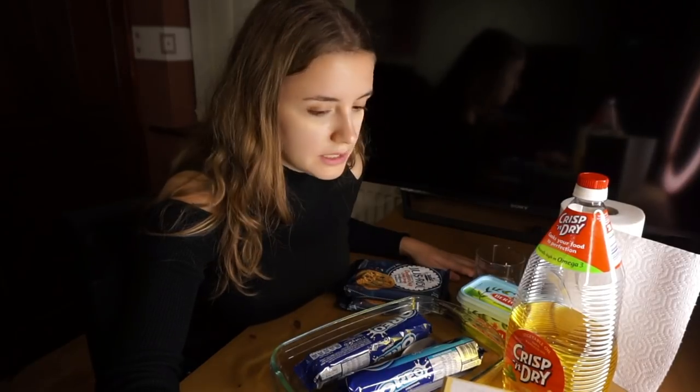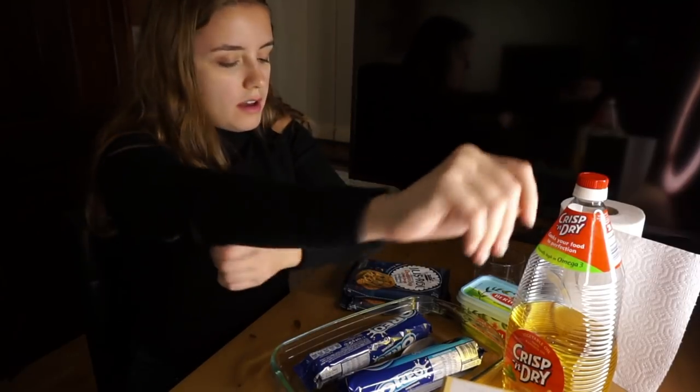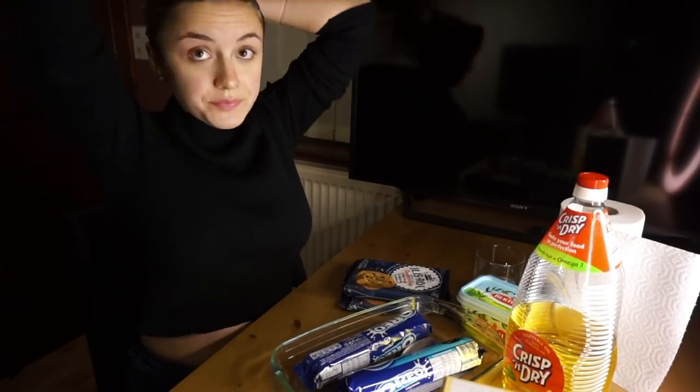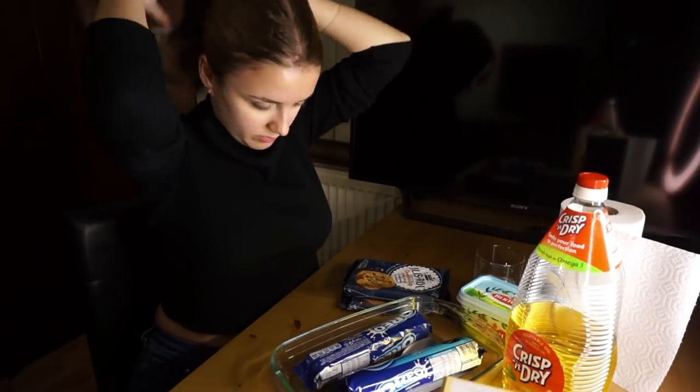I was too lazy to read recipes so I YouTubed 'simple baked goods things' and I watched this 30-second video and said, you know what, I can do that. So here we are and I'm going to make triple decker brownies. The recipe boasts that you only need three ingredients, so how hard can it be? Basically what we're looking at is a layer of cookie dough, a layer of Oreos, and then brownie mix on top.